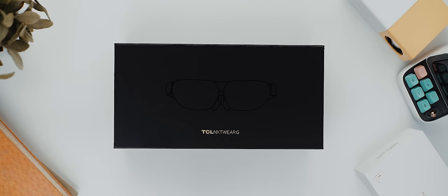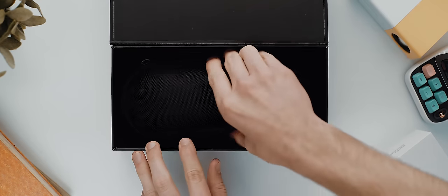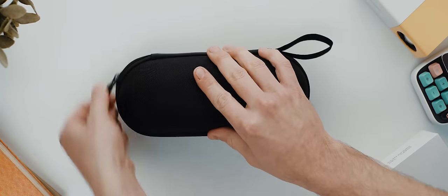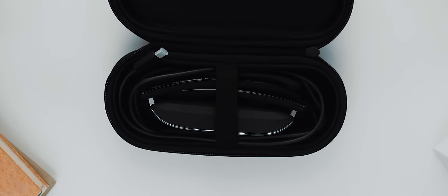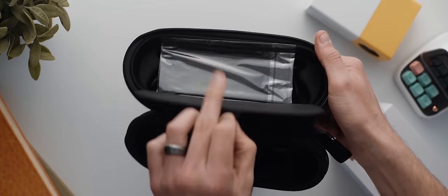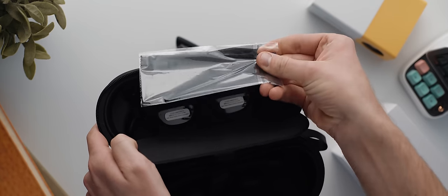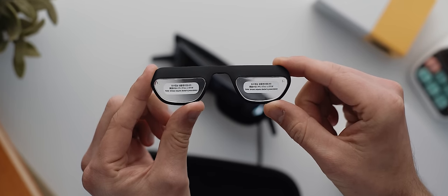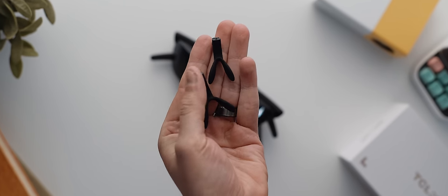As far as unboxings go it's a pretty sleek yet minimal experience. A matte black box opened via a magnetized lid, and inside we have a TCL branded hard shell carry case. Once you've unzipped that, inside you'll find the glasses along with the attached cable which is thankfully USB-C. There's also a hidden compartment in the top section of the carry case which houses a cleaning cloth and a custom fit lens adapter if you happen to wear prescription glasses. There are also some spare nose bridges which you can swap out to fit your nose a bit better.